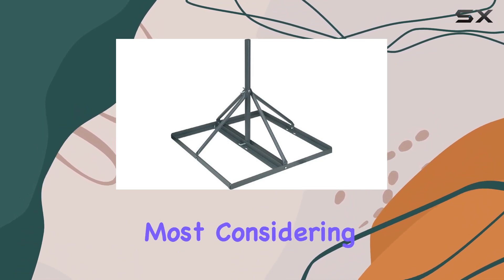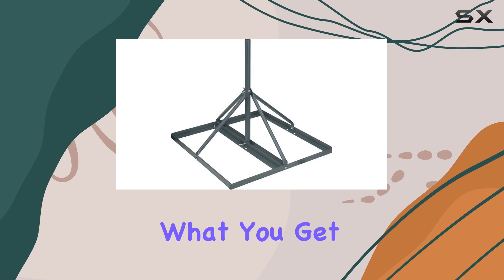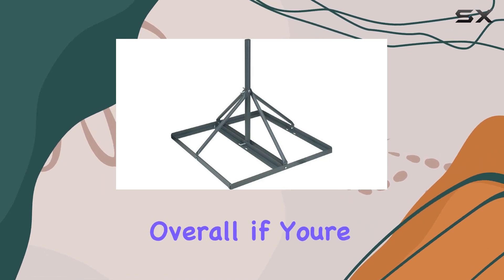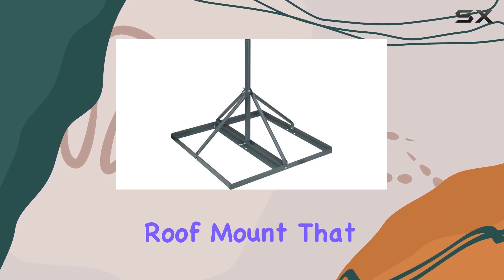Considering the country of origin is China, the pricing seems fair for what you get in terms of build and functionality. Overall, if you're in the market for a reliable non-penetrating roof mount that offers durability, stability, and ease of installation, this is worth considering.